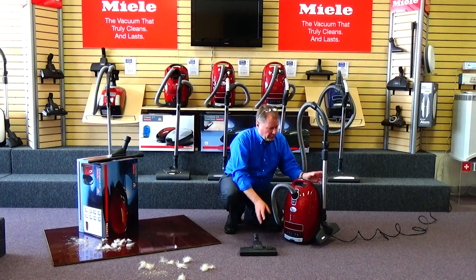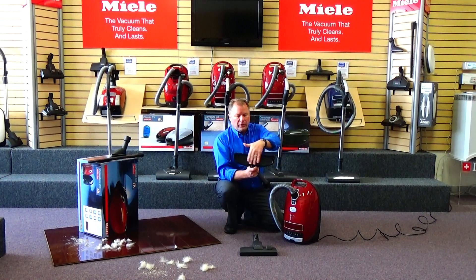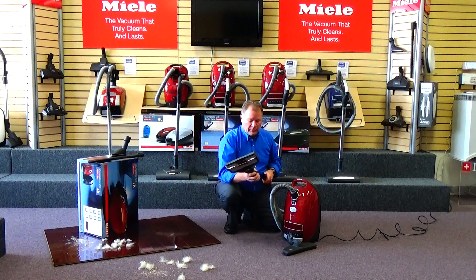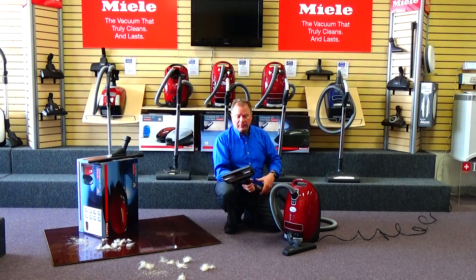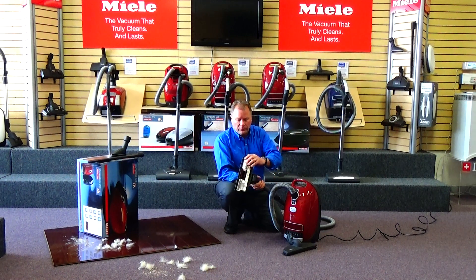This vacuum comes standard with an articulating all-bristle, super-soft bare floor tool. We'll demonstrate that here in just a moment. It also comes with their legendary combination attachment. This combination attachment allows you to do bare floors with the bristles out, like so.